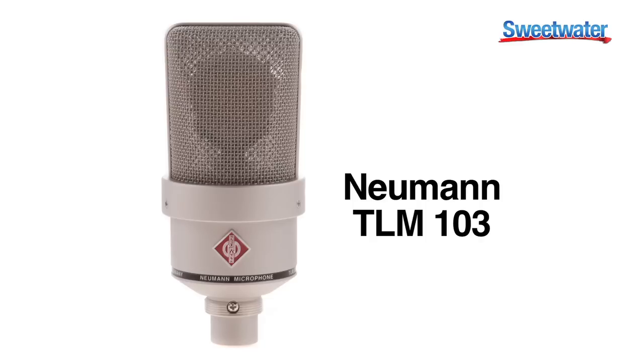Hi, my name is Derek Sinistrero. I'm a sales engineer here at Sweetwater Sound and I wanted to talk today about the Neumann TLM-103. This is part of the Transformerless series of microphones. It has a capsule based on the U87, which is a classic Neumann microphone.